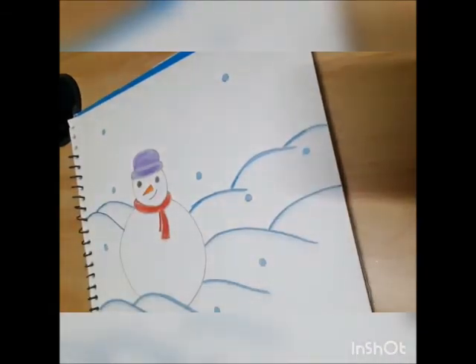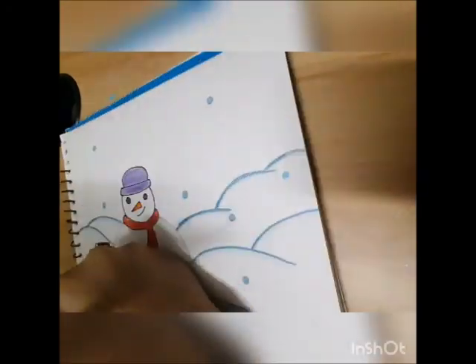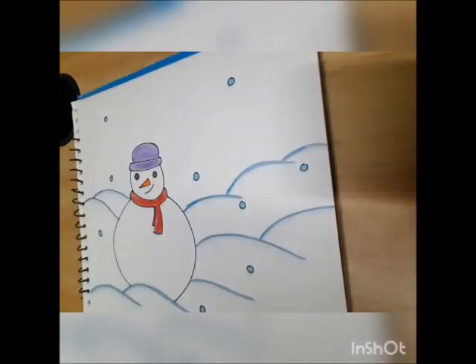After coloring is done, we are going to take a marker and outline it. See, our winter wonderland is ready! I hope you all like the activity, and I'll see you next week with another interesting one. Bye!